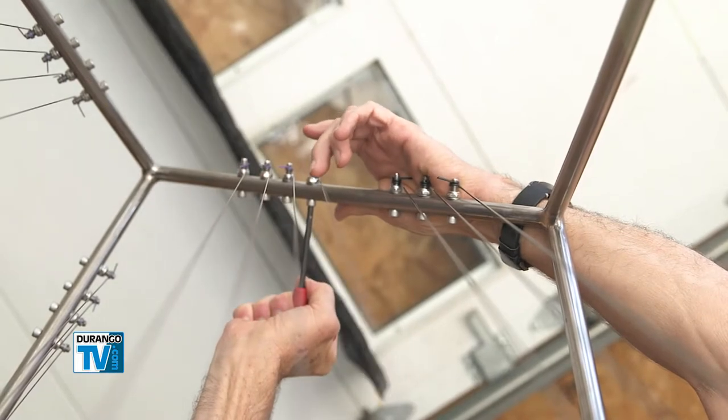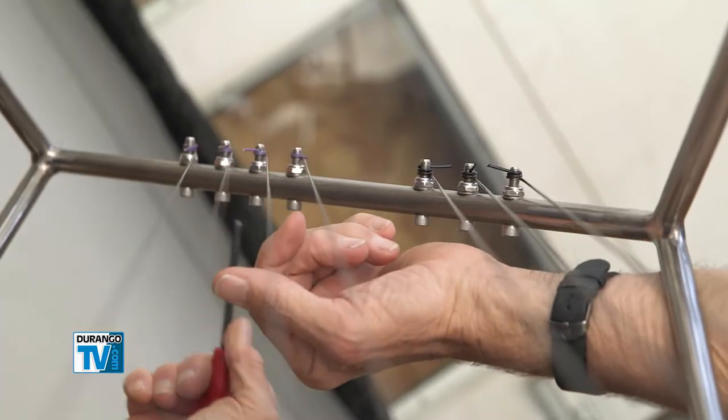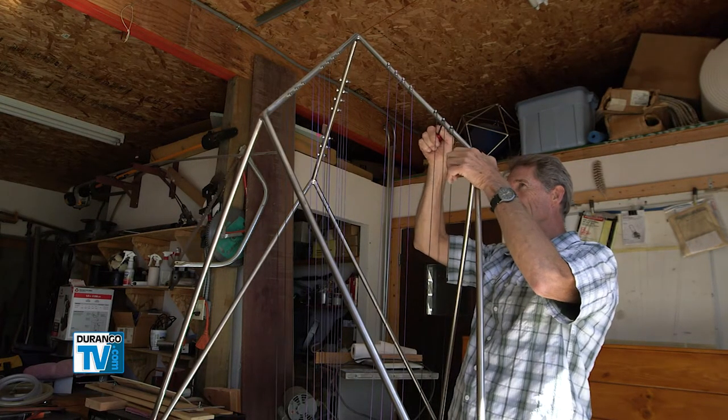I used to put 44 strings on a harp. Now the maximum number of strings I put on a harp is 18. And I tune it to a very, very simple tuning, like a fifth or a sixth — a readily recognizable interval that is globally recognized as harmony.